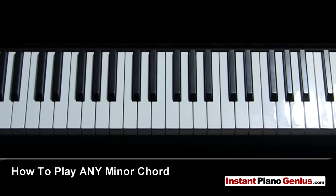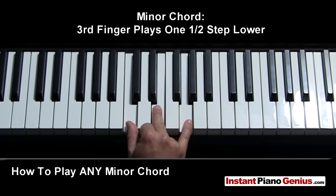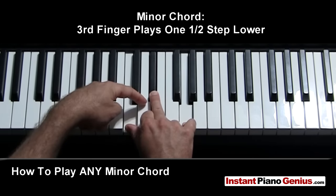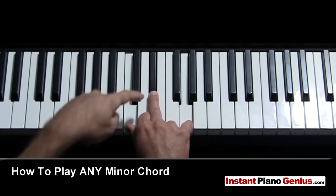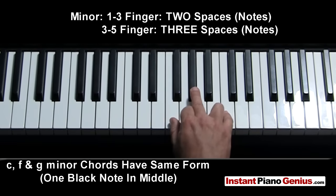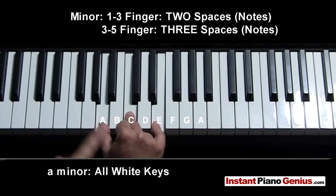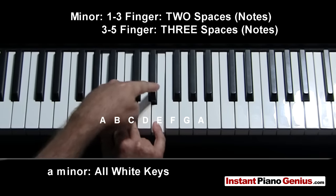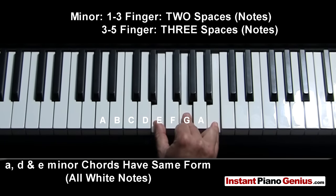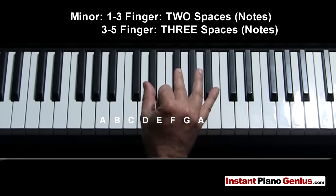Now, how to play any minor chord. The only difference between a major and a minor chord is that the 3rd finger plays one half step lower. So to change a C major chord into a C minor chord, you just take your 3rd finger and move it down a half step. For a minor chord you've got 2 keys in between your 1st and 3rd finger and 3 keys in between your 3rd and 5th finger. If you can play C minor by freezing your hand in a claw, you can slide up and play F minor and G minor. An A minor has no black notes in it — there are 2 spaces between 1st and 3rd finger and 3 spaces between 3rd and 5th. From A minor you can slide up to D minor and E minor. That's how you can play any minor chord — just put your thumb on the root note and pick out the spaces.